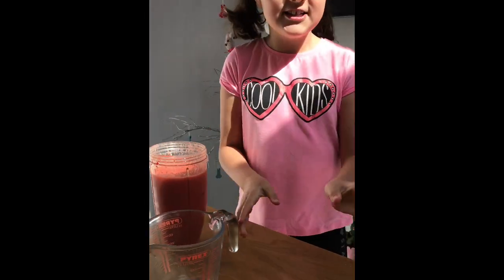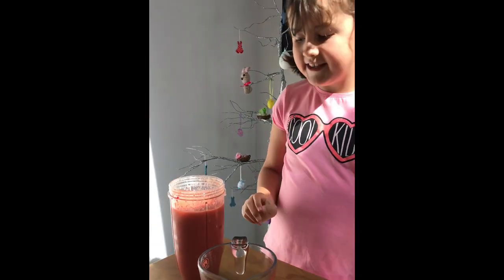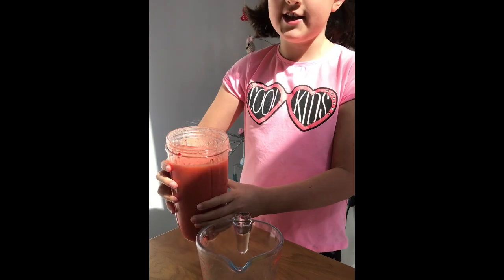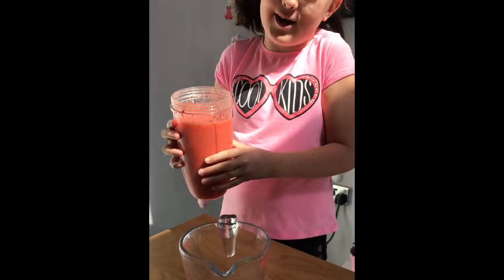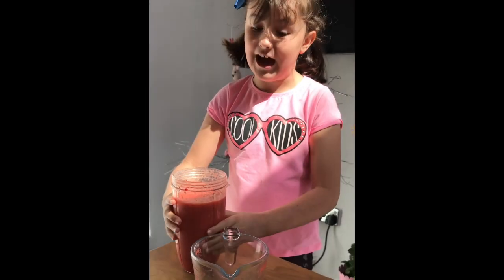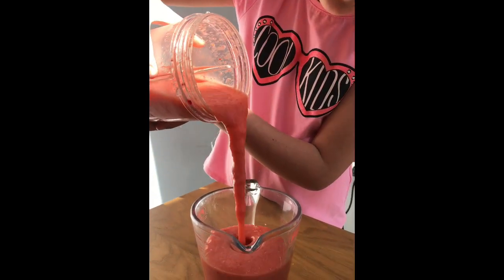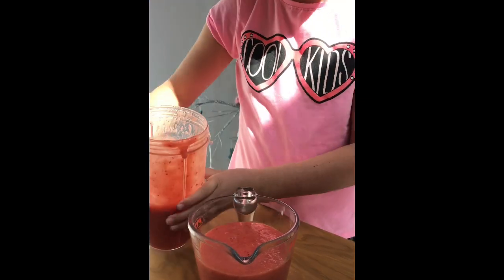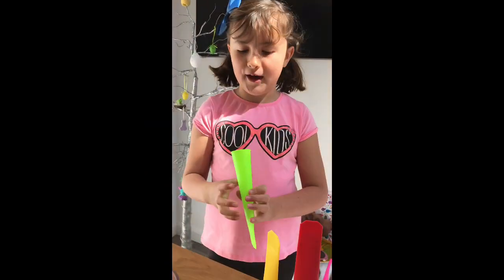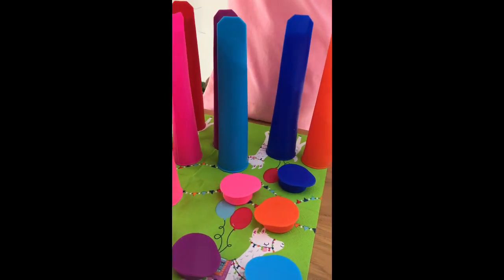Now I'm going to pour it into a jug so it's easier to pour into the molds, because there's a little hole. Pour it in carefully. If you're not very good at pouring, ask an adult to help — and when using the blender, ask your adult to help too. Okay, now I'm going to pick a mold and find the matching lid — not dark blue, not light pink, not orange...